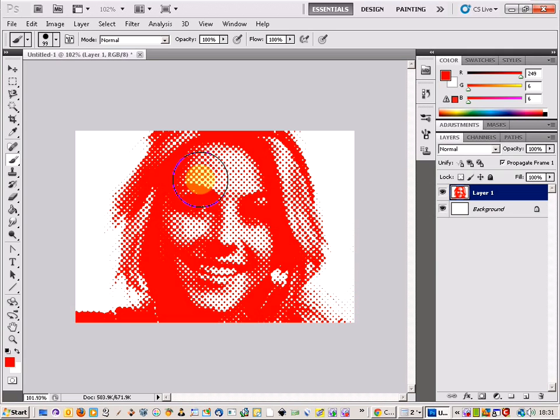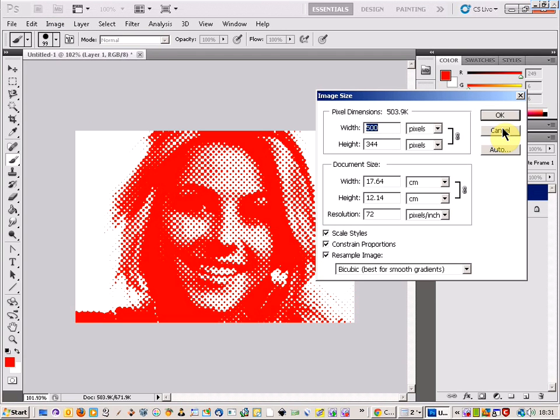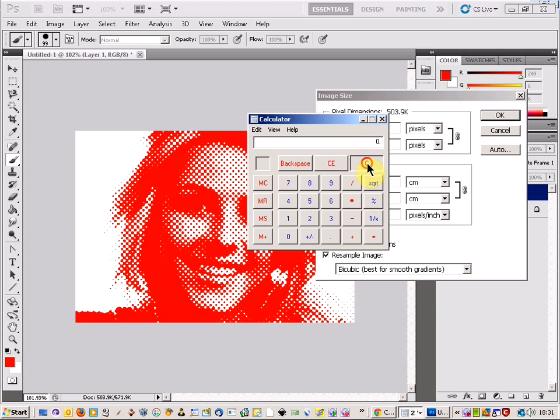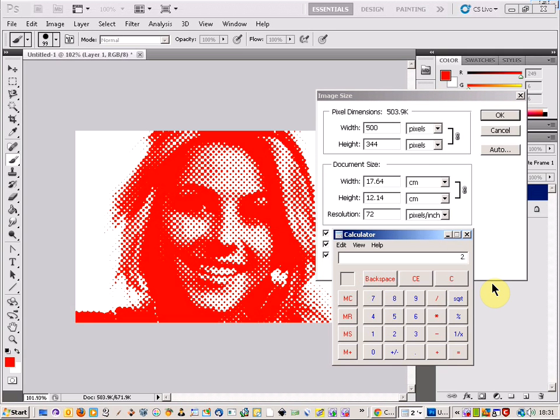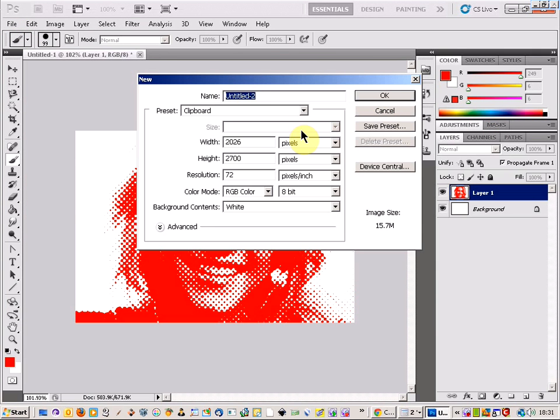What we're going to do is combine this into a pop art style and make 4 of them on the same image. First, let's look at the image size — it's 500 wide, and I've resized it beforehand to make sure it's a nice round number. The height is 344, so 344 times 2 gives us 688. We need to know this for our new canvas.